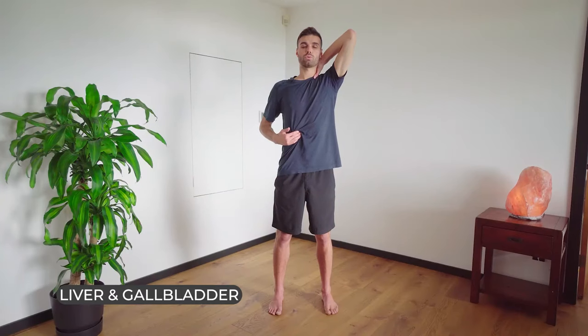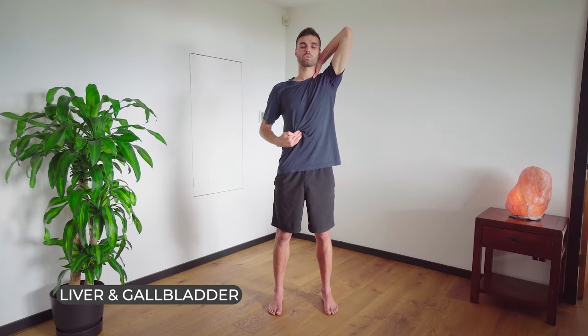Take your right hand and slide it just under the ribcage on the right side onto your liver and your gallbladder. We're going to slightly pull up on the fascia there. Breathe in through the mouth. One, two, three, four, five, six.